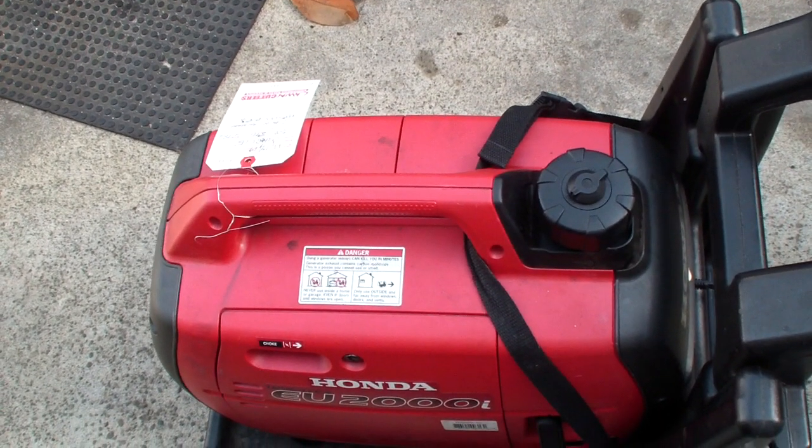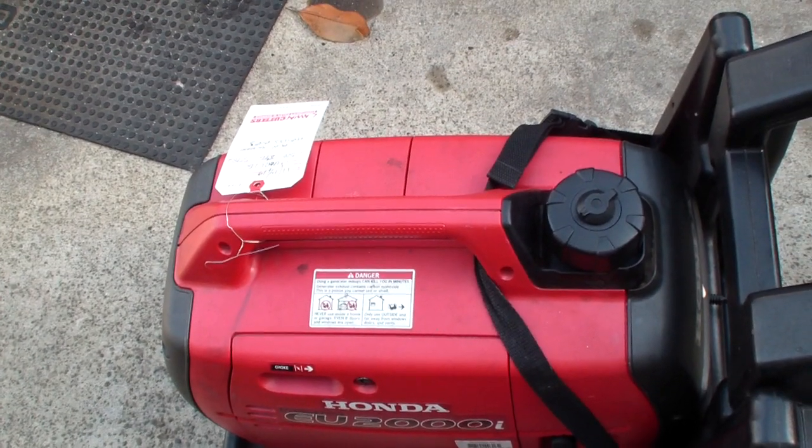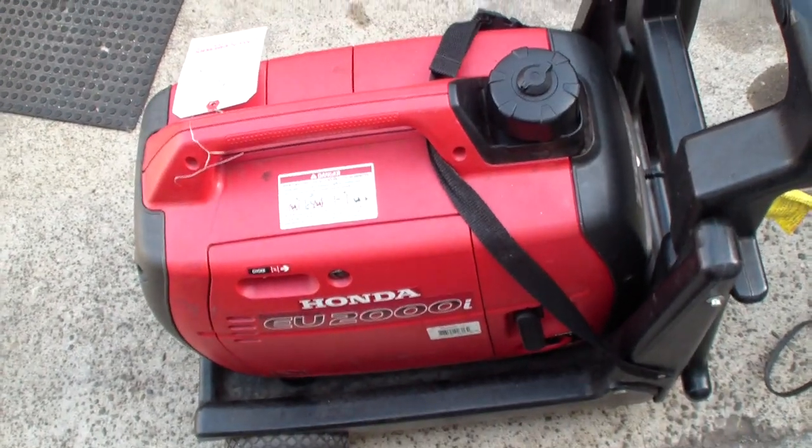So although a lot of people swear by them, I swear at them. Use an Auto-Lite or a Champion or something like that — stay away from the NGK. Okie doke, that's my advice for the day.